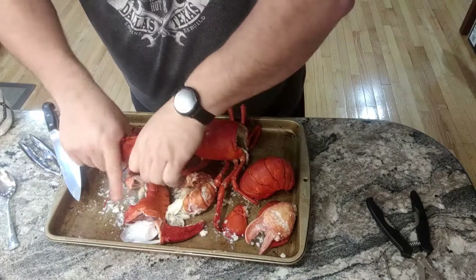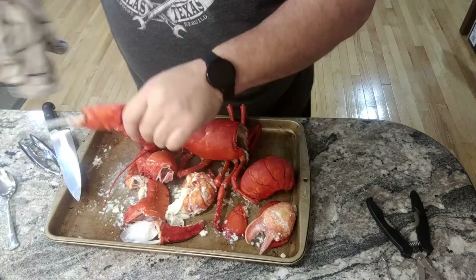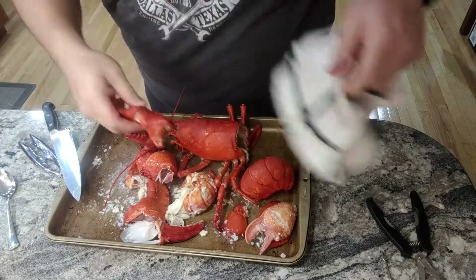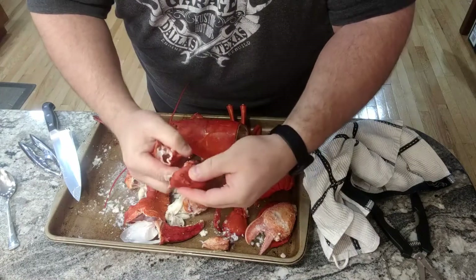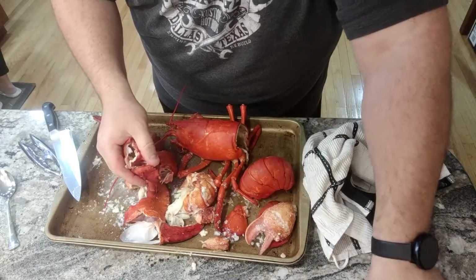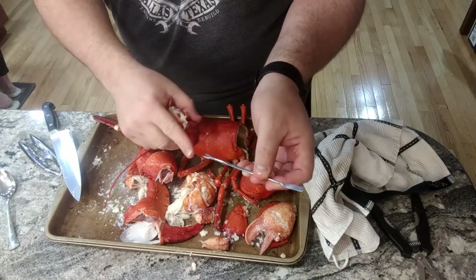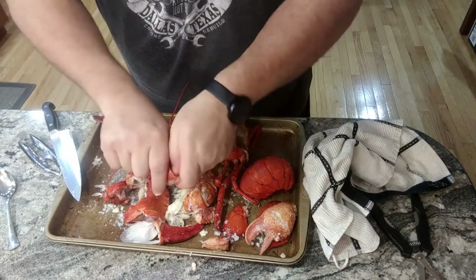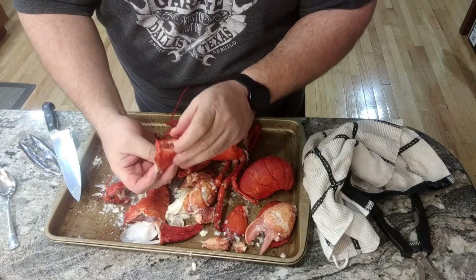Then for the smaller pieces of claw, again you just break it apart. Sometimes they're a little spiny — you might need to use a towel. Break it apart like that and the meat's going to come right out. If it's stuck in, just go in one side and push it out with your finger or a tool. You can use this end to push or the fork. Same with these smaller pieces — break them apart, meat comes right out.